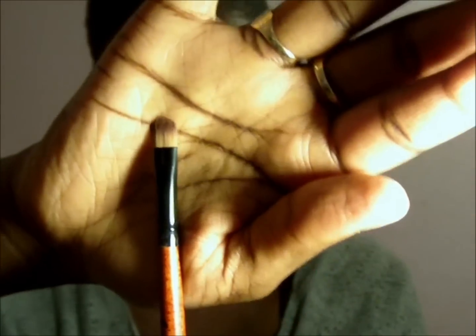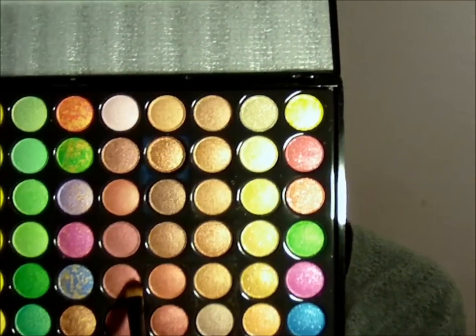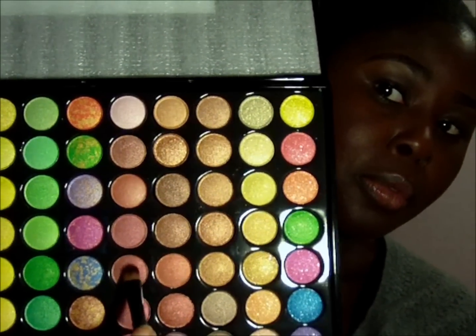Then I'm going to take this brush and from my 88 palette I'm going to take this color — that's my blackberry — and just put it right on the lid.